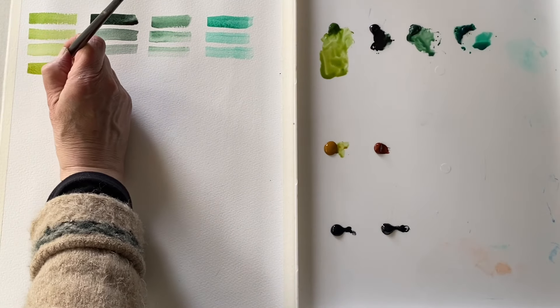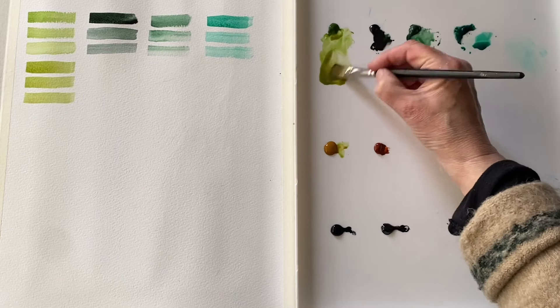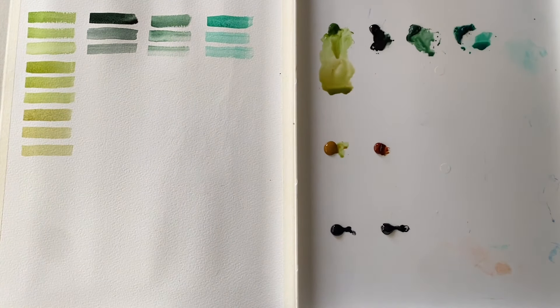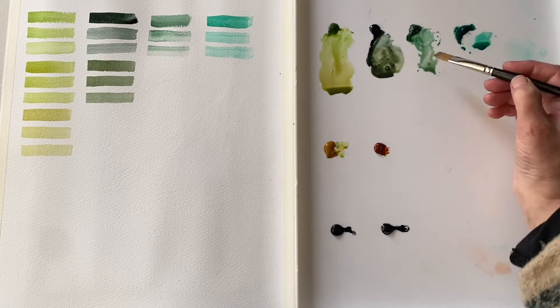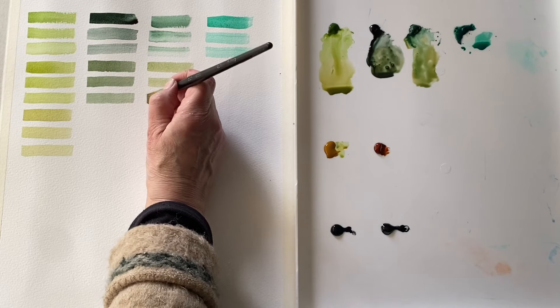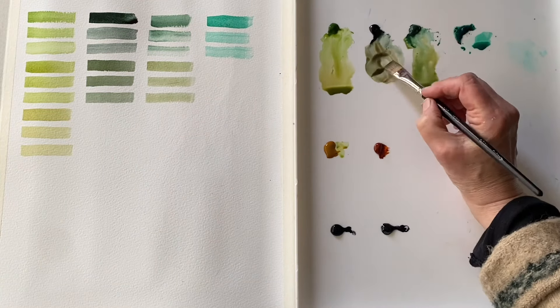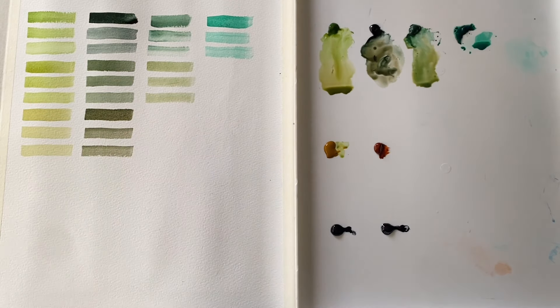First I'm going to mix the sap green with a little bit of raw sienna, and you can see that's made it a little bit earthy. Now the burnt sienna — that's warmed it up a bit. We could push that even further, almost close to a brown if we continued. This is raw sienna mixed with the perylene green, and we've got more of a spruce green, a forest green. Now I've moved on to mixing raw sienna with the Hooker's green, and again much earthier. Straight away we get these lovely natural greens — they're starting to look really subtle. You could imagine using these in a landscape painting and having some lovely subtle changes.